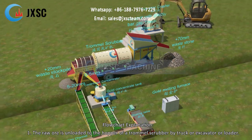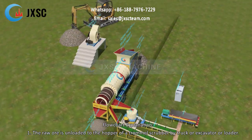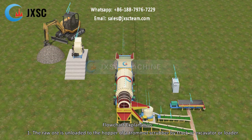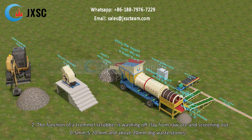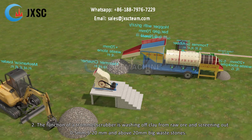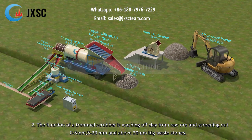Flowchart Explanation: Step 1 — the raw ore is unloaded to the hopper of a trommel scrubber by truck, excavator, or loader. Step 2 — the function of the trommel scrubber is washing off clay from raw ore and screening out 0–5 mm, 5–20 mm, and above-20 mm big waste stones.